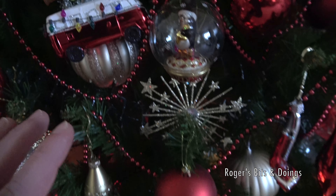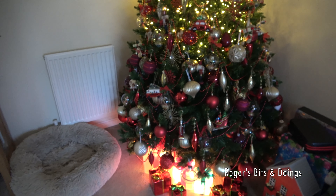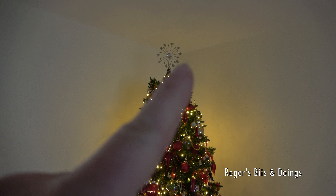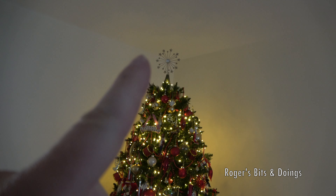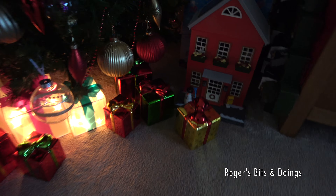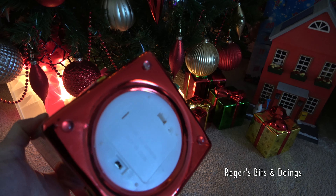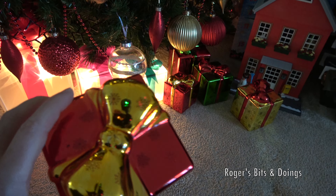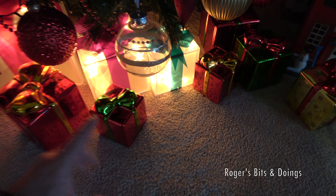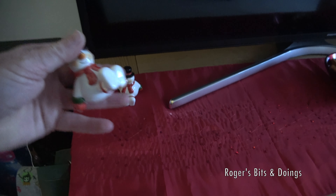Now we're going to the unlit part of the tree. I've got the presents lit at the bottom, but I just can't be bothered sorting it further. The new star is far too heavy so I've had to put the old one on. I've got some lit presents under the tree and also these glass light-up pieces I've had for a few years — I have enough rechargeable batteries so I'll get those all lit up too.